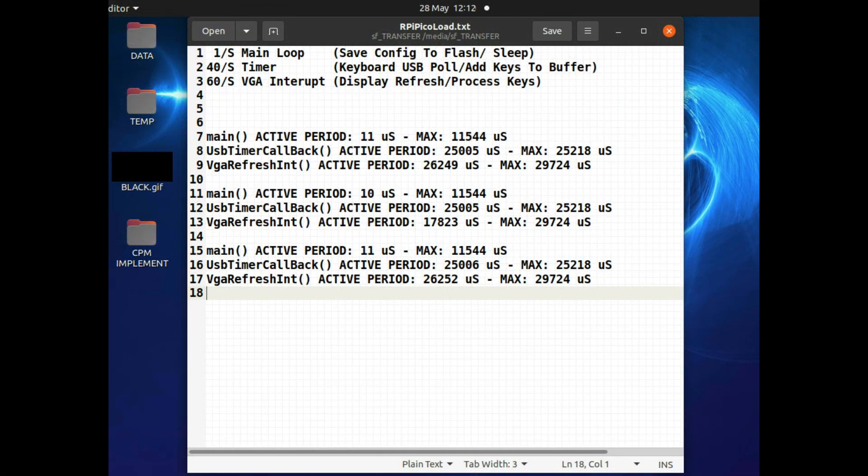There are three places in my code where I actually have to take timings. One's the main loop, one's the timer, and another's the VJ interrupt, because they can all be triggered independently of each other. The main loop runs once a second, so I only need to time that once for every time it goes around the loop. The timer occurs 40 times every second, so I need to accumulate 40 readings for how long that takes and output that as a single reading for a second.